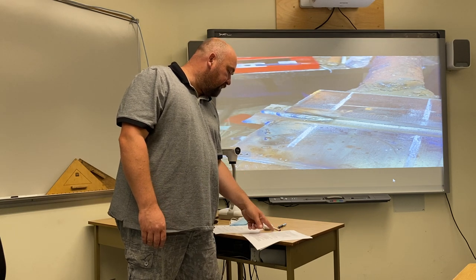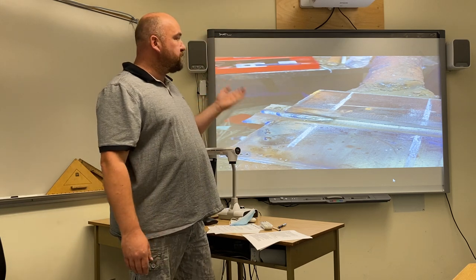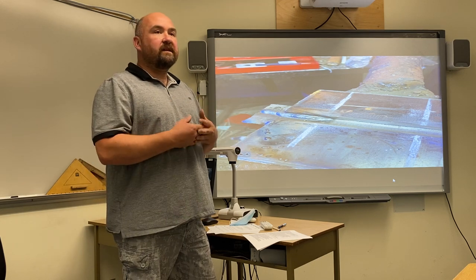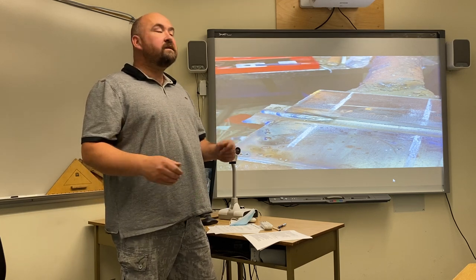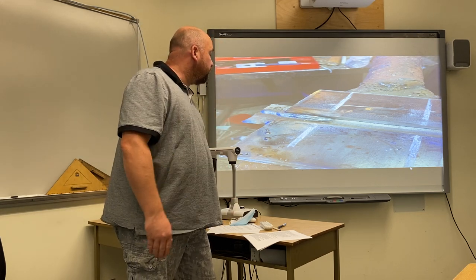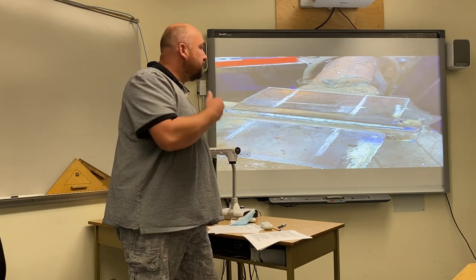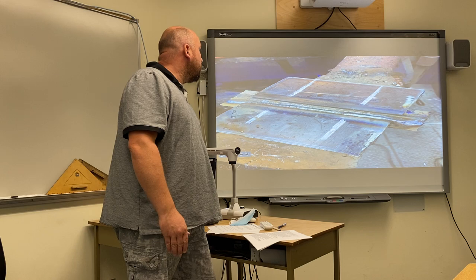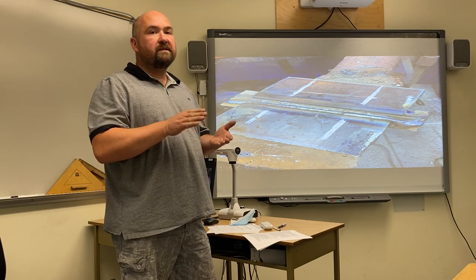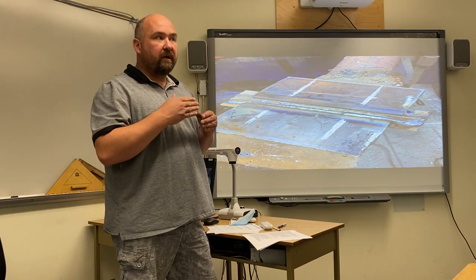Upon successful completion of the welding test, the CWB inspector will come over and inspect your stop starts, your fill passes, and your cap pass. Once he has signed you off on your visual inspection, you are then allowed to move forward. This was my first square edge side fillet weld — here's me completing it, and this is me completing the beveled edge. You want to weave to tie the two welds together so that you don't end up with a valley in the bottom of the backing plate.